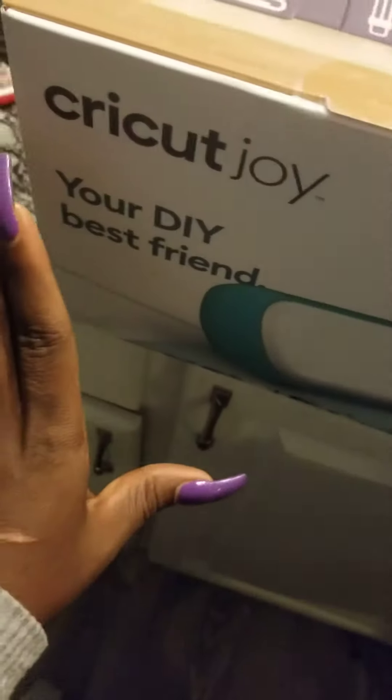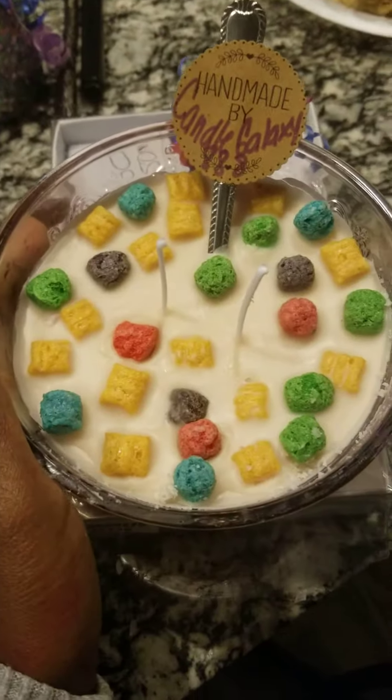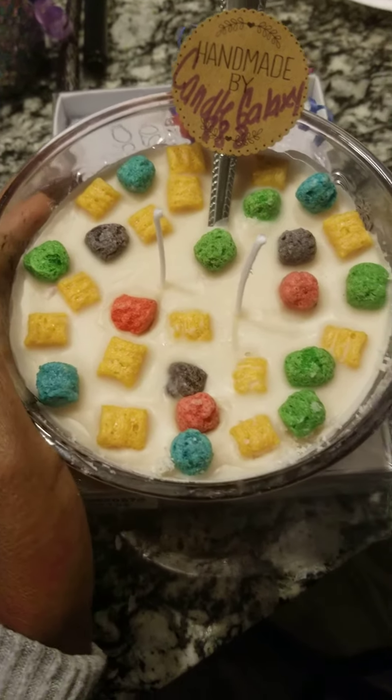If you got a business, a little small business, I'm telling you this thing right here is going to come in handy. Like you can make anything — t-shirts. As for me, I'm making the design to go on my candles.